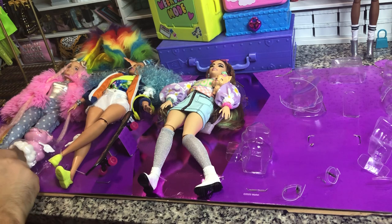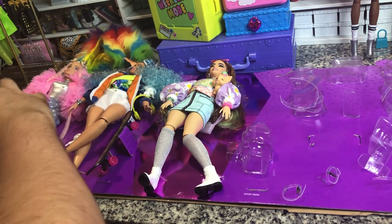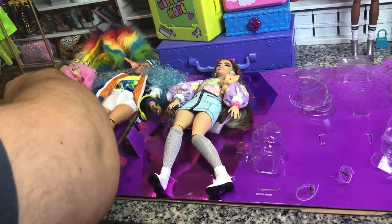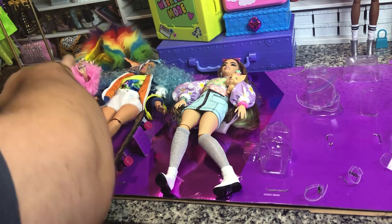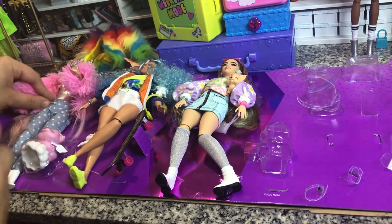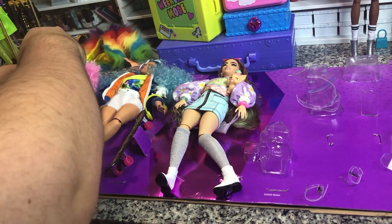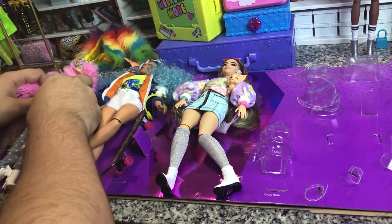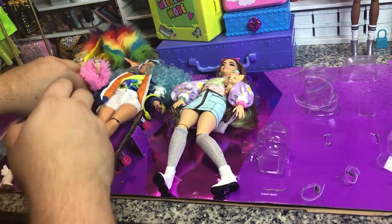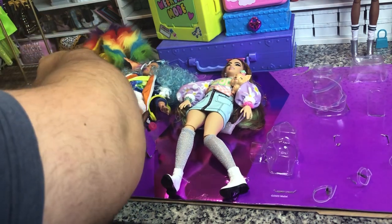I want to review the exclusive doll last. These two were part of the first wave but I didn't love them enough to get them when they first came out. They really didn't go on sale that much, so I just said I'd wait, and then luckily they came out in this five pack — nice of them to do that.